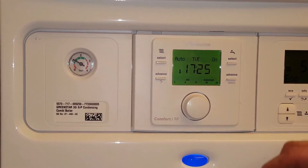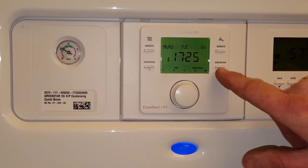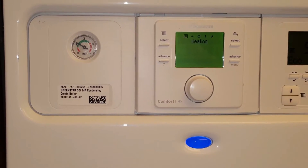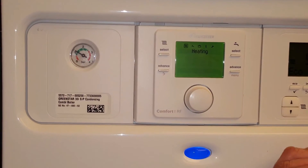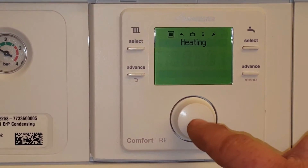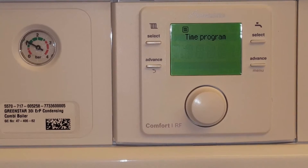Once we have that up, we need to go into the menu. To get into the menu, we need to hit the menu button here. We hold this in for approximately five seconds. The screen will change and it will come up with this. Now we need to click on the heating little icon there. To do that, we use this rounded knob at the front. We simply click it and it will come up with time program.